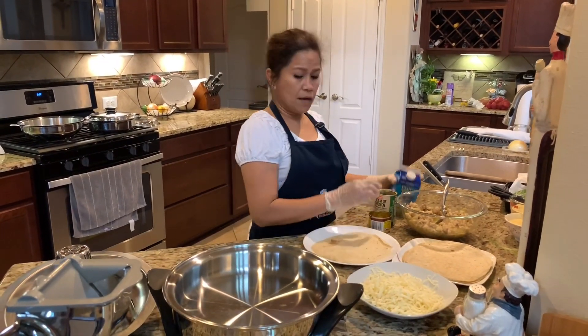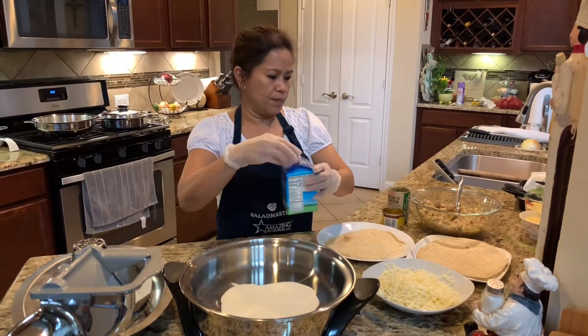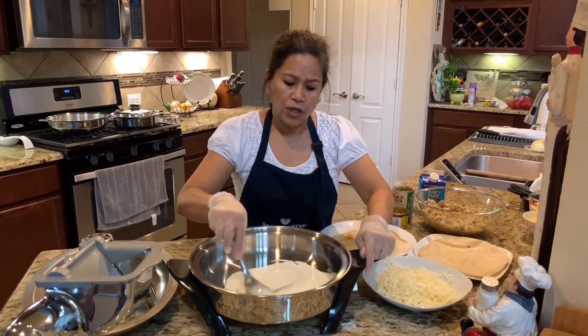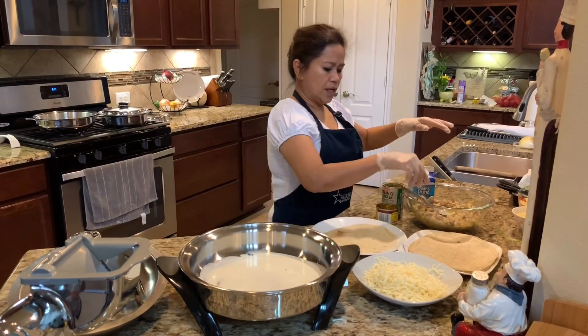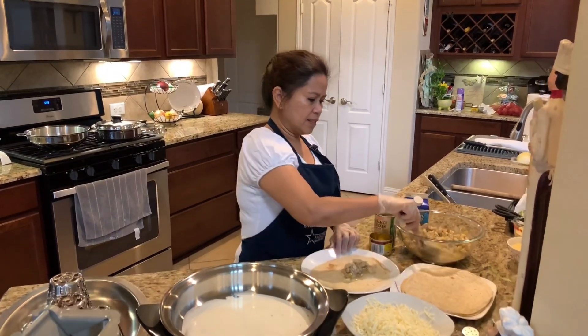First I have to put a little bit of heavy cream in my EOC — my electric oven cooker. There's no need to heat it up, just put a little bit of cream underneath. And then we are going to roll our chicken in the tortillas.